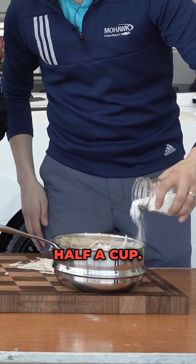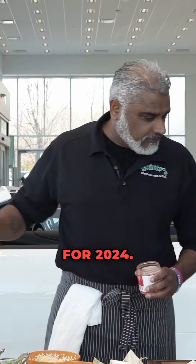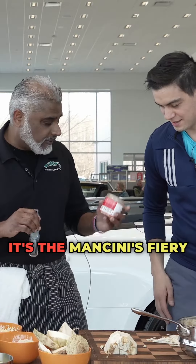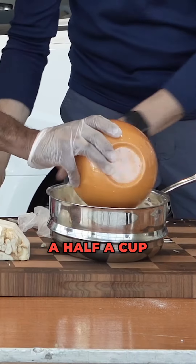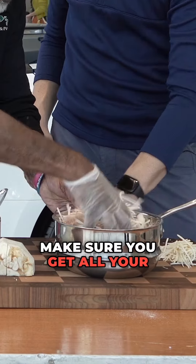We're going to sprinkle some of this on there — half a cup. And this is the condiment for 2024, the Mancini-Spring Mixer, bringing it back. You want two tablespoons of that in there, and a half a cup of onions. Make sure you get all your juices into this.